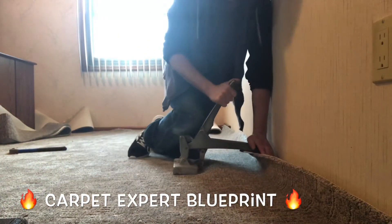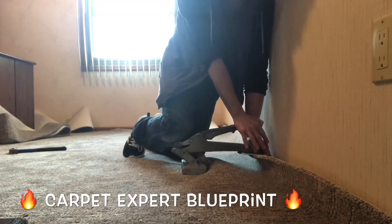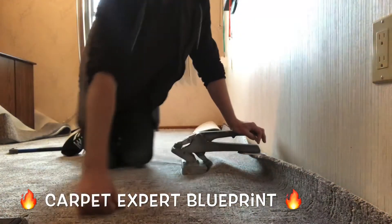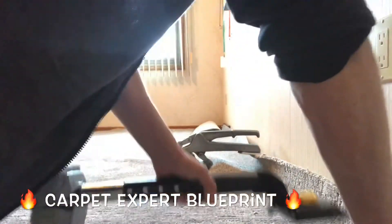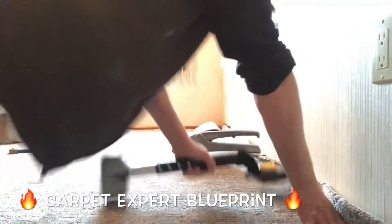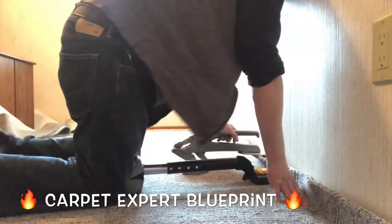Had a little too much torque on that bad boy right there. Let me go ahead and readjust. When you're using a crab stretcher, you want to definitely kind of finesse the carpet — feel the carpet, know what it's doing. Do not force it because you can tear the carpet, but you also don't want to underdo it because you won't get a good stretch. Just kind of feel what's going on and work with it.